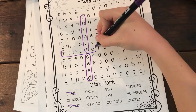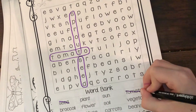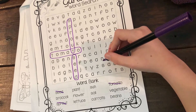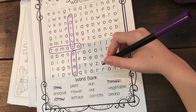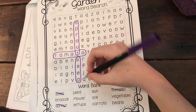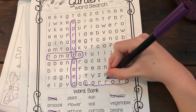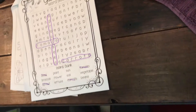Beautiful! All right, so we've got sprout, tomato, and seed. Do one more and then we'll go to the next thing. I see one — oh boy, I see carrots! Carrots — okay, so it goes up and down or across. Turn the page, Donnie. Good job, we can finish this later.